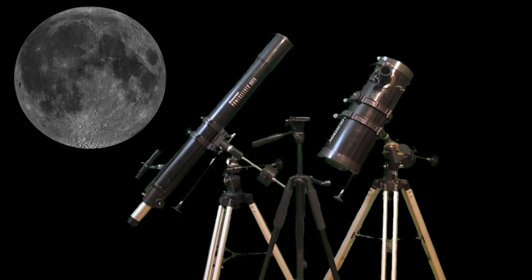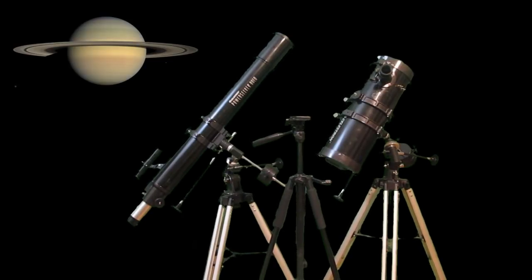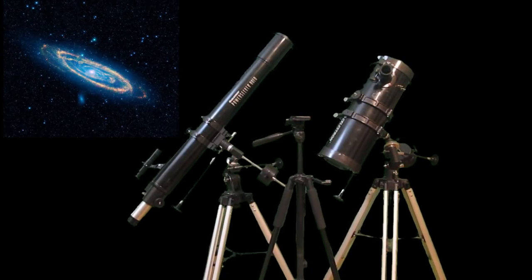Hi, it's Will from StormTheCastle.com, and here on YouTube you know me as Epic Fantasy. This is my latest tutorial — a telescope video, part one of two. In this part I am going to demystify the telescope: show you how they work, what they are, what all those little pieces are that come with them, and how to use it.